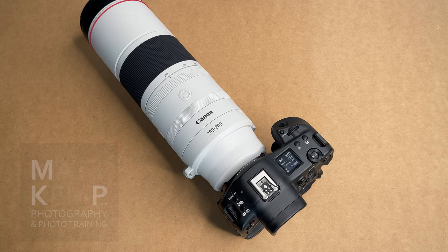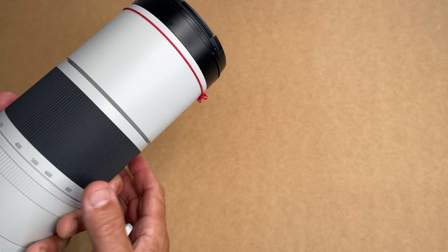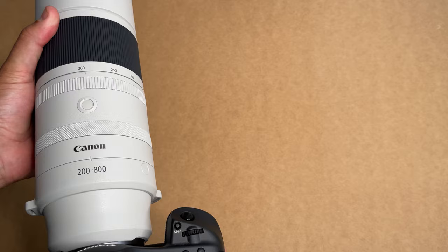Hi, Matt Kemp from Matt Kemp Photography. You might have seen some of my recent videos where I rave about this 200 to 800mm lens — even to the point where I put a bit of red string around it, just tied on, because I think it's built like an L series lens should be. But today this is a bit of a horror story.